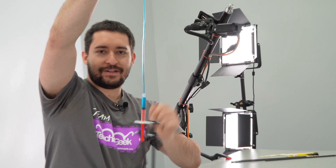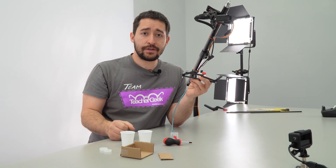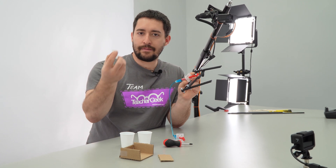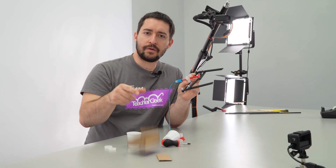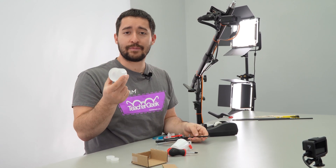Now that it's attached, test it out. You're also going to want some end effectors on this to help you pick things up — something like bottle caps, cups, things you make out of cardboard, forks, rubber bands, whatever you want. I'm going to add cups to mine.